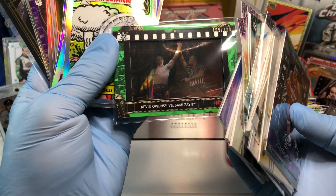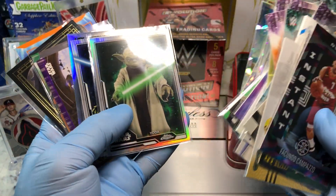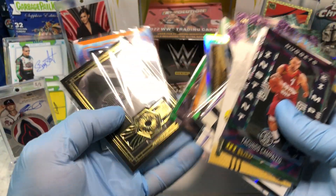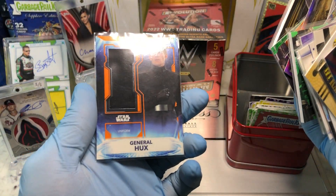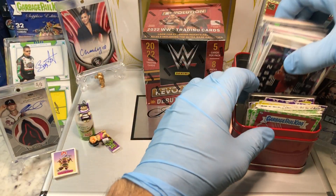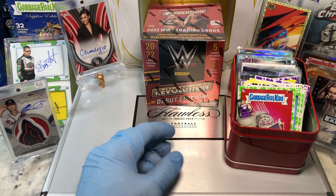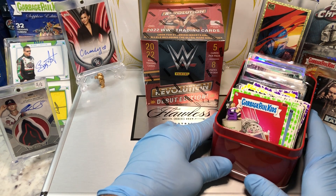Some Star Wars numbered parallels — one numbered to 50. A cool BB9E commemorative patch card numbered to 99, and a General Hux numbered to 50. All these autographs, refractors, parallels, numbered cards, and cool GPK figurines are going to MFDoom. MFDoom, congratulations — you are our monthly winner! Hit us up at our email so we can get all your information. Congratulations to MFDoom!